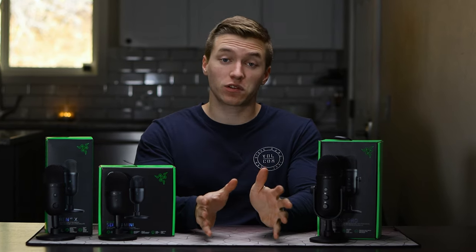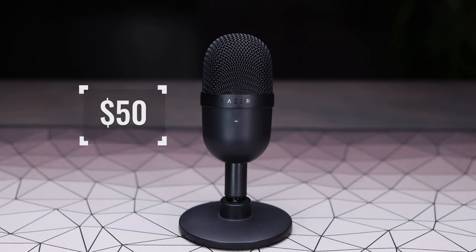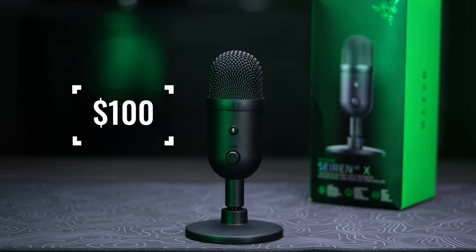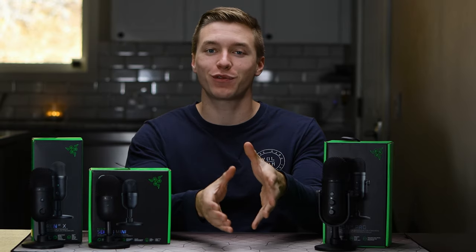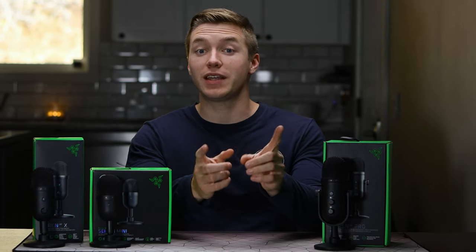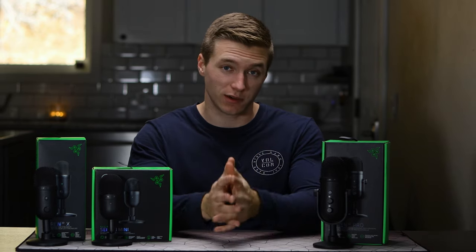One of the biggest things to consider with these microphones is going to be the price — up to almost $50 between all the mics — with the Siren Mini coming in at the cheapest at $50, the V2X at $100, and finally the V2 Pro sitting at $145. So if you're only wanting to get a budget mic, that might help decide for you right out of the gate. You do get some great features for those price bumps that I think is definitely worth considering.